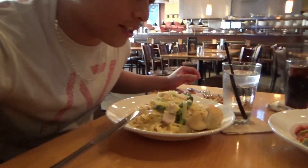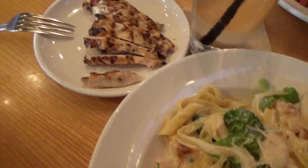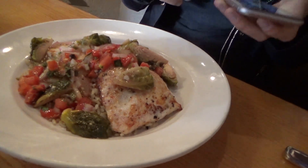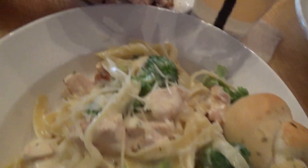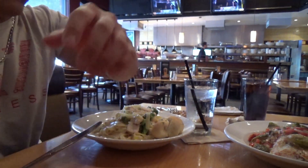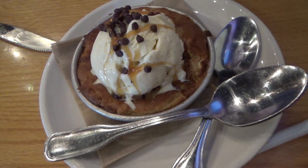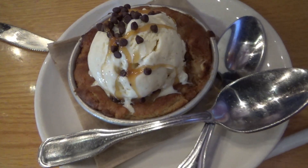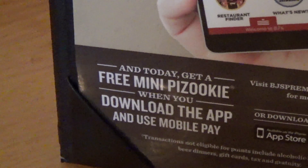I got the chicken alfredo with extra chicken, which is what I usually do, and I got way more chicken than the other dish. The other order was lemon thyme chicken, which looked really good. We got a salted caramel snickerdoodle — sorry, salted caramel — mini pizookie for free because we downloaded the app.